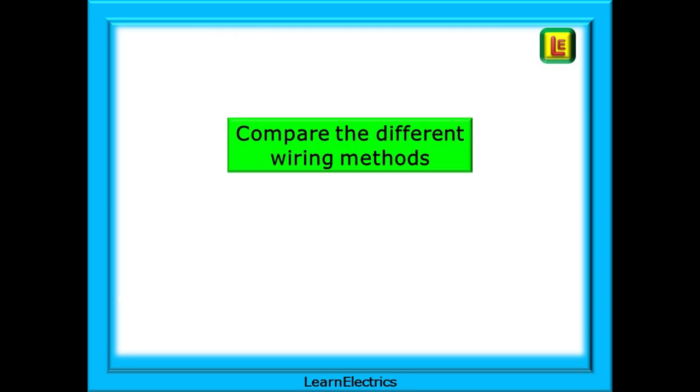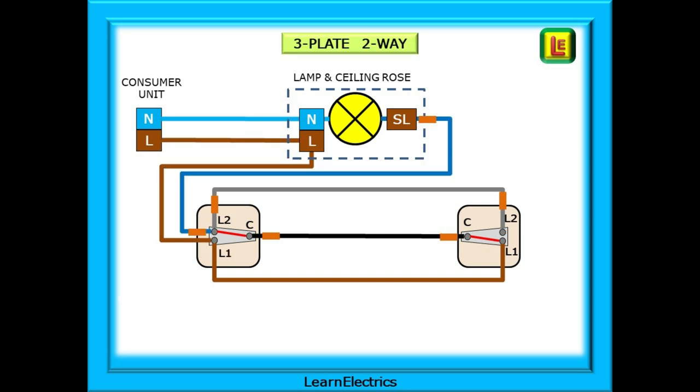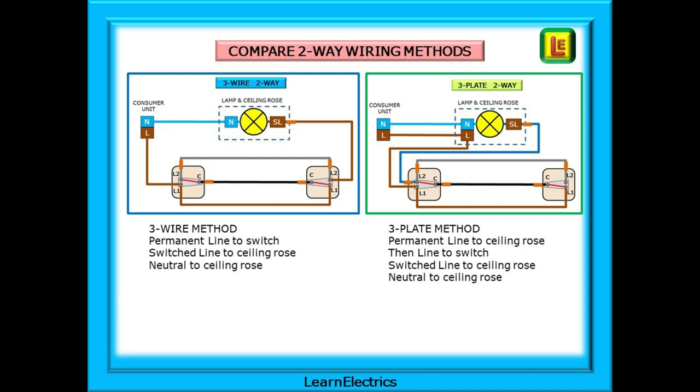For a moment, let's compare the three-wire two-way circuit that we've just looked at with the three-plate method we are all taught now. In this drawing the terminal blocks are shown for a two-plate ceiling rose. Current enters the circuit as the permanent line at L1 of the first switch and leaves as the switched line at L2 of the second switch. With the three-plate method, the permanent line first goes to the ceiling rose and then to L1 of the first switch. The big difference: the switched line leaves by L2 of the first switch, not the second. Shown side by side — with the three-wire method the permanent line goes to the switch and the switched line to the ceiling rose: input switch one, output switch two. In the three-plate method there's a permanent line to the ceiling rose and then the line goes to the switch; the switched line then returns to the ceiling rose from the same switch — input and output are both switch one.